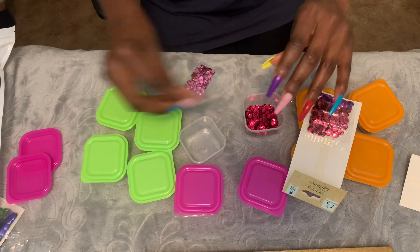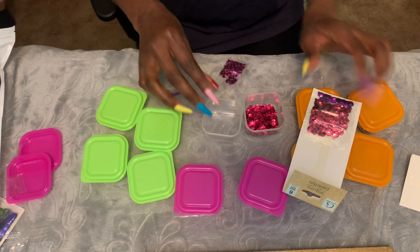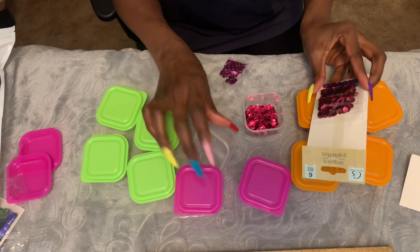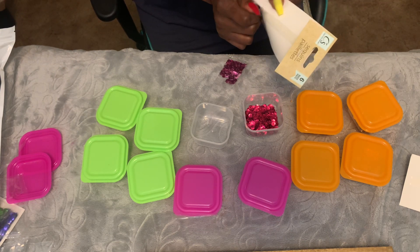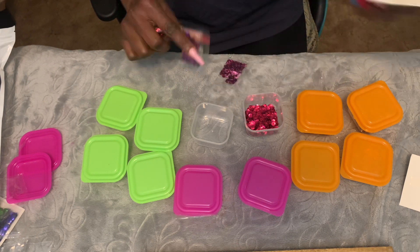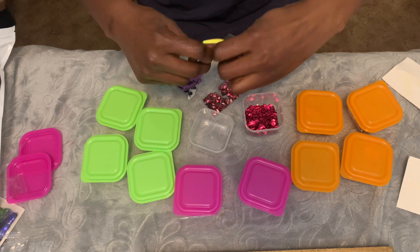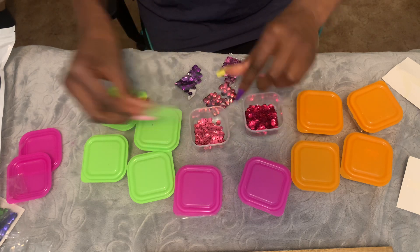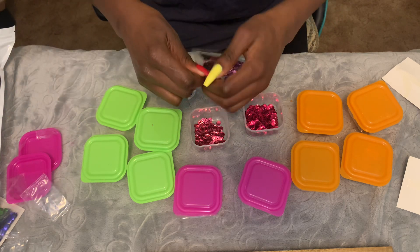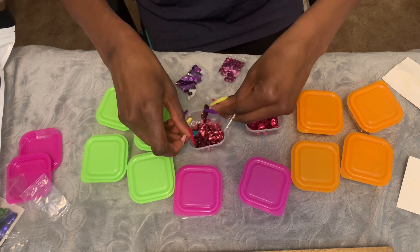I'm a press-on nails girl, and I have over 5,000 press-on nails — I love press-on nails. I'm going to use these. I'm gonna mix the purple with the blue maybe, and you got two pinks going together. Then there's a lighter pink so I want to keep them kind of separated. I'm going to put these two together — six bags of sequins for a dollar, you just can't beat that.